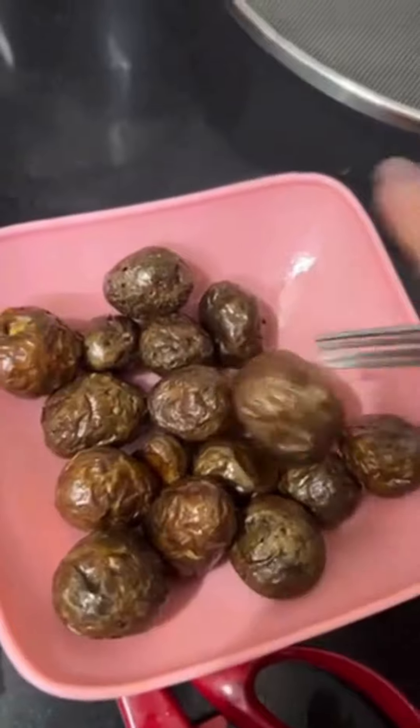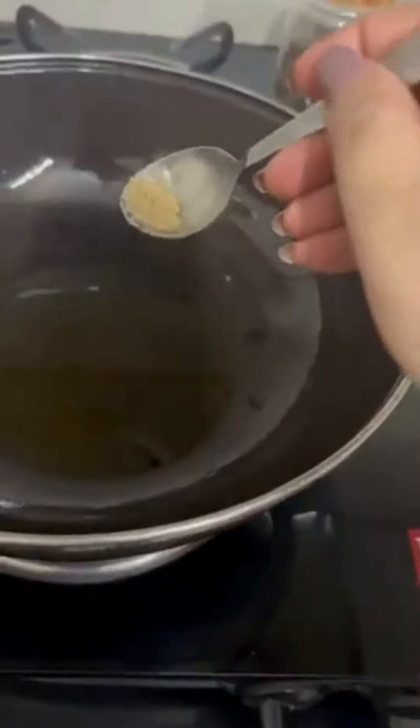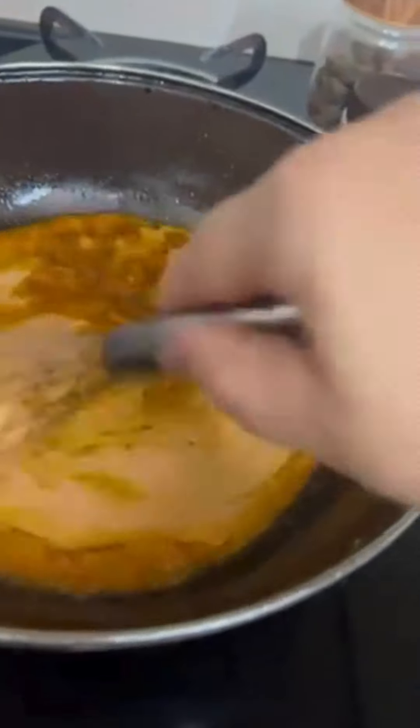Now make some punctures or holes in the potato using a fork so that it absorbs all the masala. In a separate pan, put around 2-3 teaspoons of mustard oil, some hing, and that curd mixture. Make sure to whisk it together.